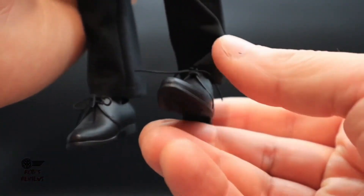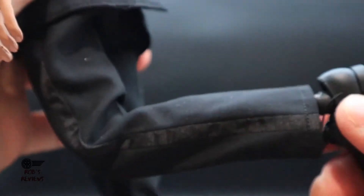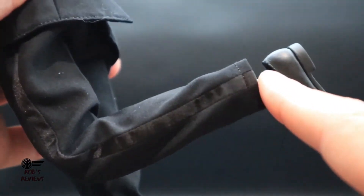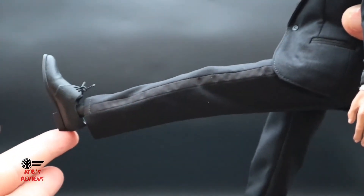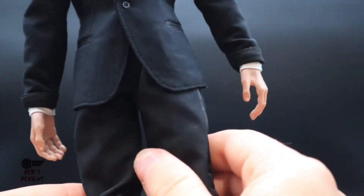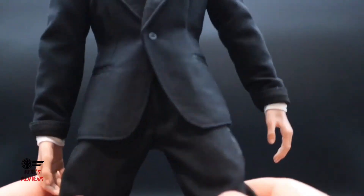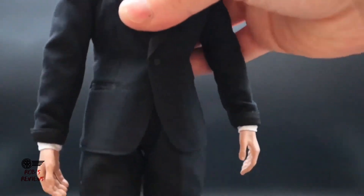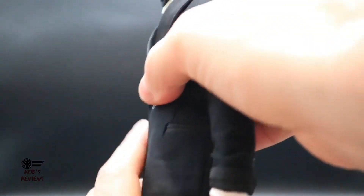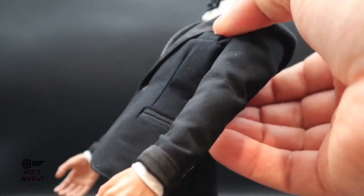Starting from the feet, you get quite a bit of movement there. The knees bend to about a certain point but then start to look pretty ugly. Forward and back movement is only to about there. You get a bit of thigh movement and you can do the splits, though you've got to be careful not to rip his pants. The waist area gives a bit of movement and you get a bit of an ab crunch going back.